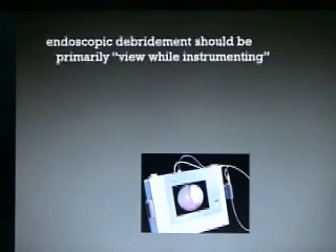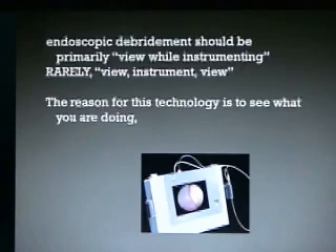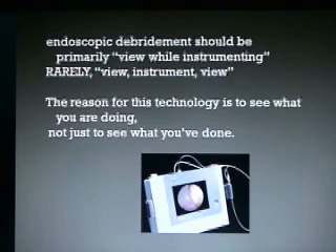Endoscopic debridement should be primarily view-while-instrumenting. Rarely use instrument-view alone. The reason for doing this technology is to see what you are doing, not just to see what you've done.